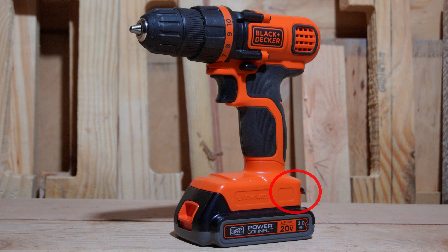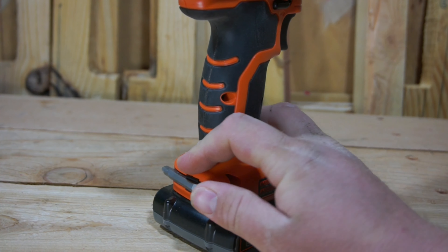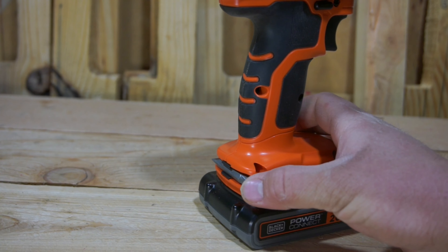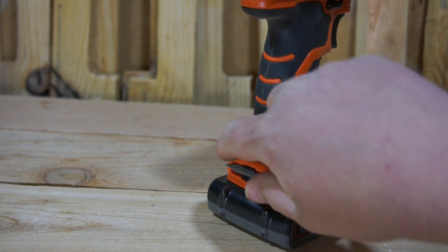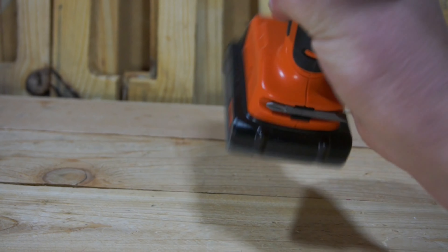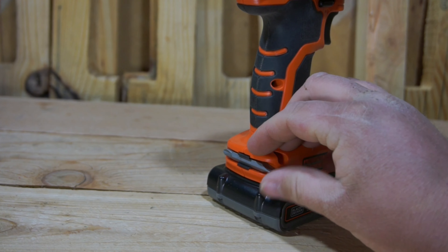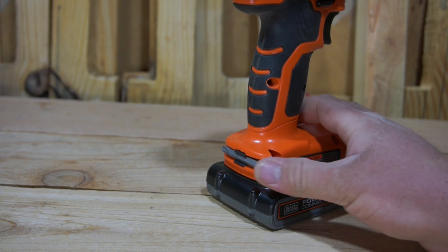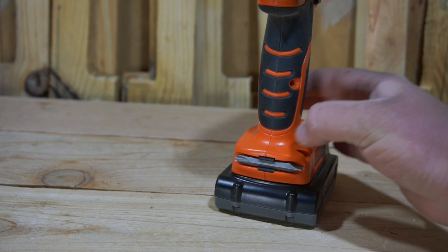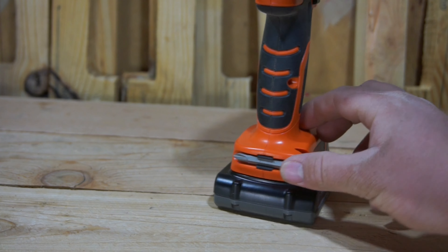Next up, we have a drill bit holder, which is definitely one of my favorite features on this particular drill, and is definitely something I wish Ryobi would have kept around on their drills. The drill bit holder is doing its job perfectly adequately — it can hold up to a 2-inch drill bit without worry. I haven't had any issues with drill bits falling out after using this drill quite extensively. It gets a pass with flying colors.